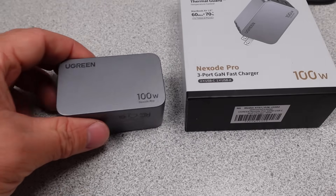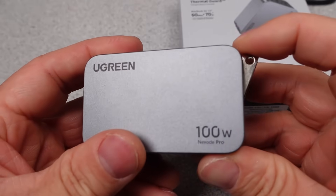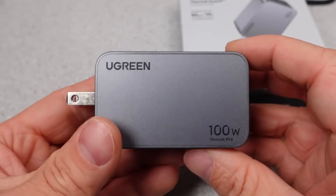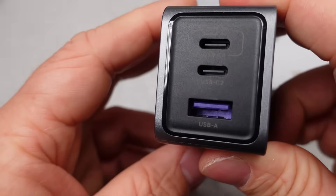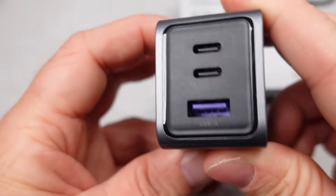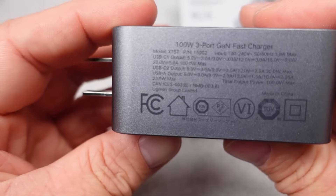Next up is the 100W power adapter. This one is also the more conventional form factor with the wires out the end of the adapter and foldable plugs. This adapter's three ports offer some good charging options for everything from PD-capable laptops and down. One port at a time can deliver all 100 watts, and the user manual does a good job of describing how the ports change with various devices plugged in.